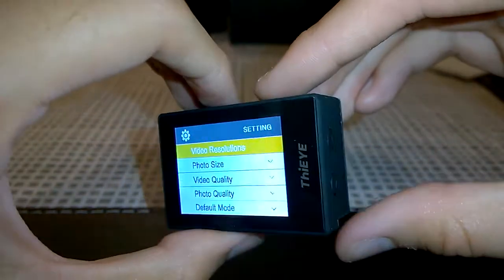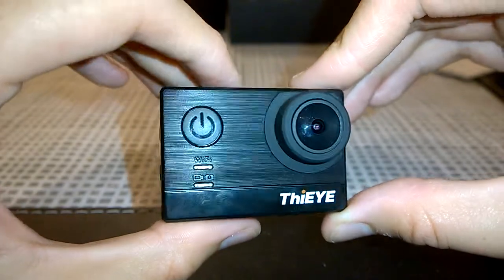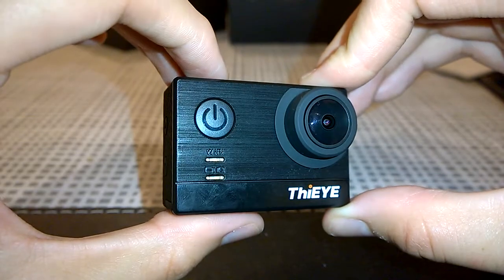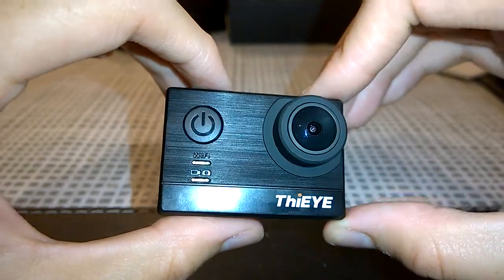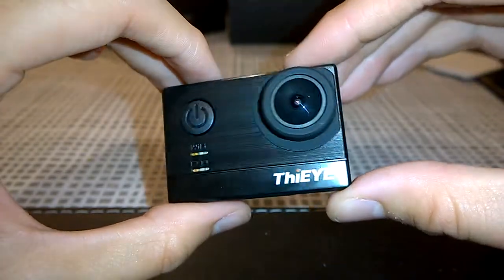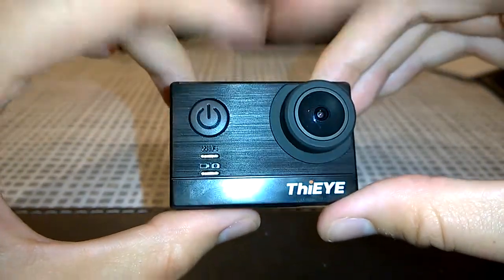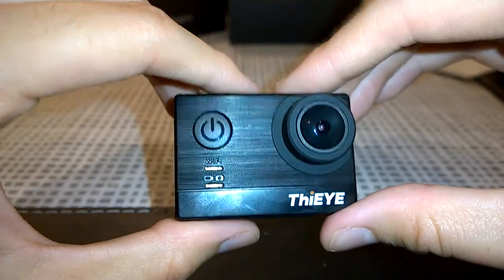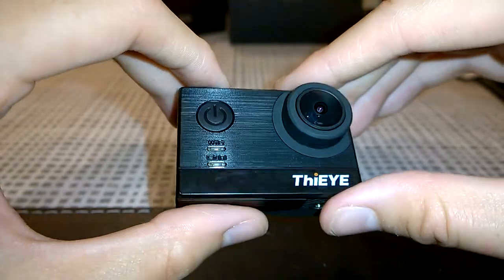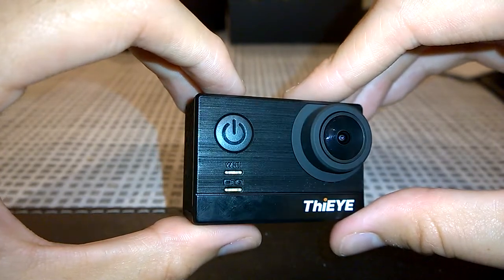So that's it for this quick look at the Fiii T5e 4K action camera. It's available on Gearbest.com — I'll leave the link in the description below so you can check it out and purchase it if you like. This is a very handy and much cheaper alternative to GoPro cameras, and from all accounts it performs just as well at a fraction of the cost.